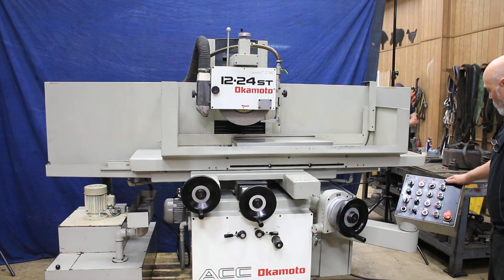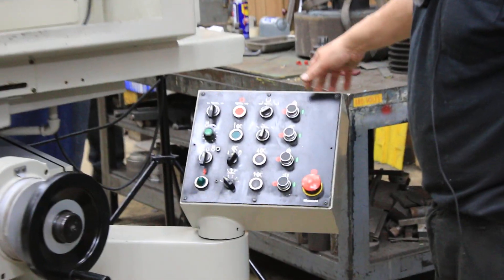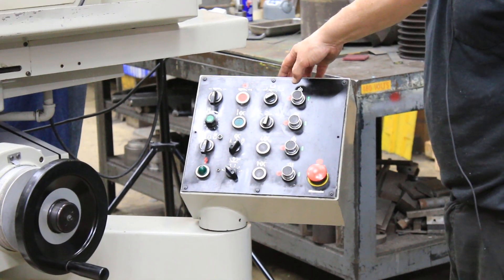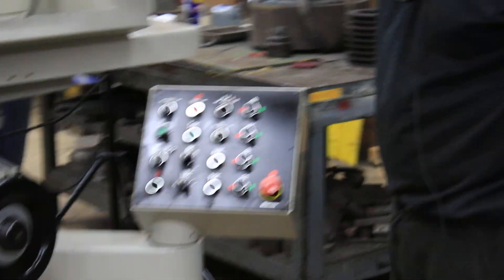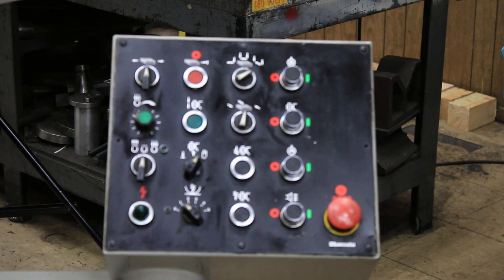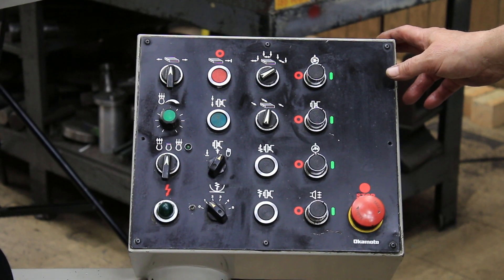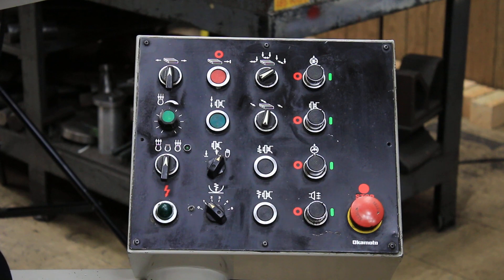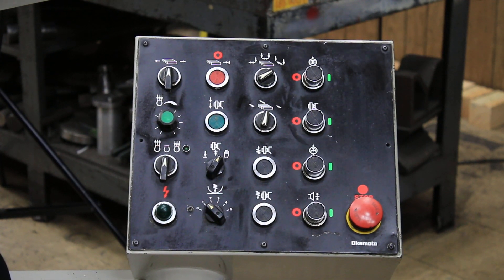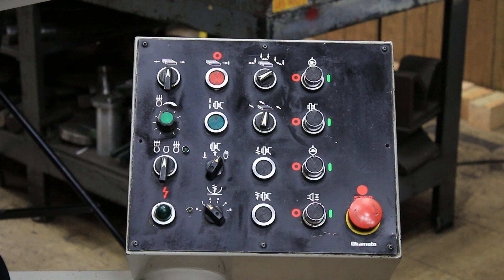Let's talk about the machine a little bit. It's obviously hydraulic. You have two or three modes of grinding. You've got surface grinding where we go back and forth with the saddle and feed in at the back and front. And then we also have slot grinding or plunge grinding where we don't move the saddle but feed down at each or every other table reversal. You can select either the left side, the right side, or both sides.